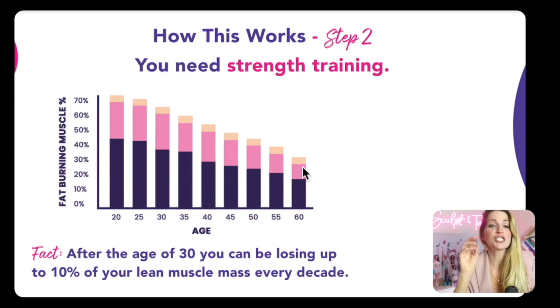Step number two is you need strength training. You can already hear yourself thinking that has to be an hour long — no. Just 15 minutes is enough to build the lean muscle you are losing after the age of 30, around 10% of your muscle mass every decade. That is why our metabolism is slowing down, making it harder to lose unwanted weight as we get older. You don't have time? You think it'll make you bulky? Or maybe it's an injury? I promise you that in just 15 minutes, you are able to start shaping your body the way you want. As we get older, it is so important that we're building and retaining as much lean muscle mass as possible — that is what keeps our bodies the most youthful, strong, and toned.